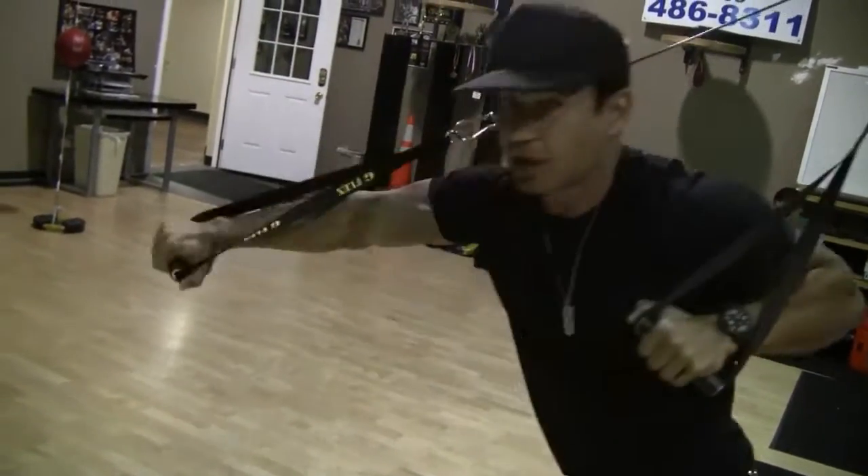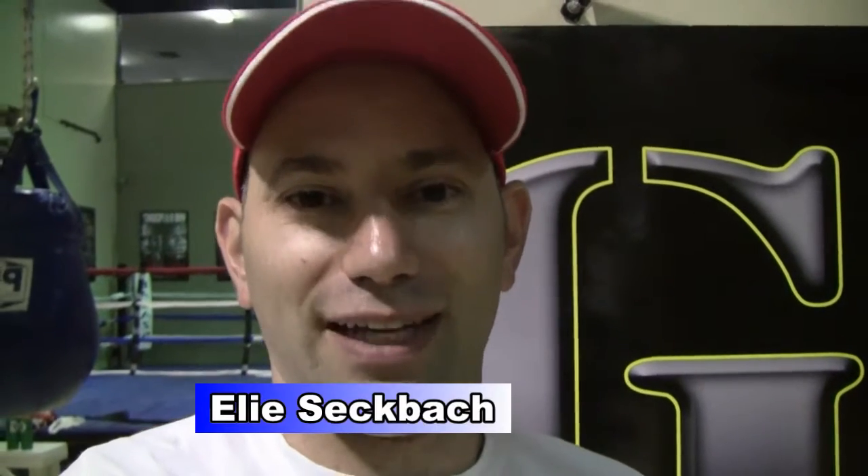There's nothing you can't do — you have it. Danny Hester, inventor of the G-Flex. If you want to get one, it's easy: g-flex.tv.